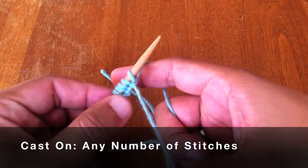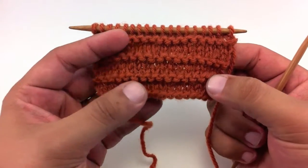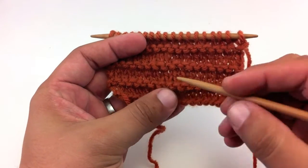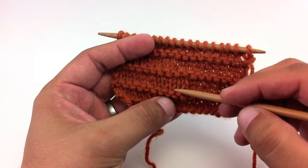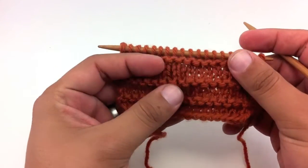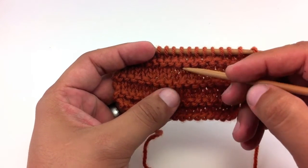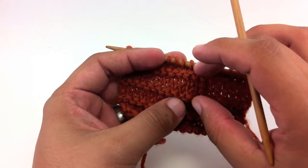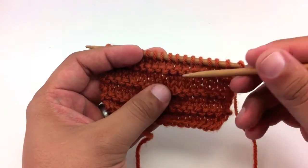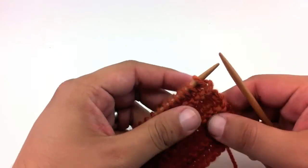To begin this pattern, you will need to cast on any number of stitches. The Purl Ridge Stitch is a simple textured knitting stitch that consists of a small row of stockinette stitch and a ridge of purl stitches. You can change the number and frequency of your stockinette stitches to have a wider band if you'd like, but for this one we're just going to do three repeats of the stockinette stitch. So here's how we do it.